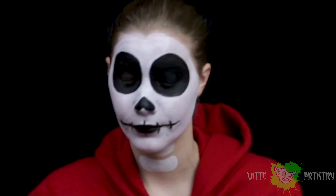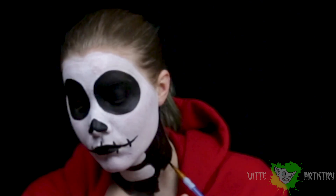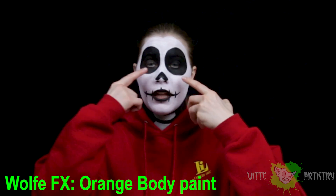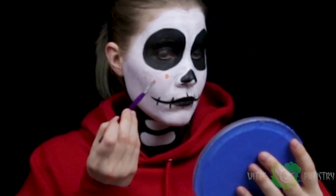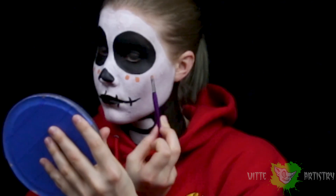Time to fill in my neck. It always looks fun in front of a black background. Final step is the orange dots that line the bottom parts of his little eye sockets, and I'm just going to use orange body paint. Now I'm just going to flip up the hood and the look is going to be done.